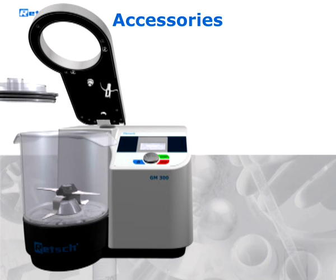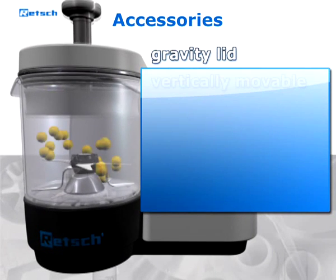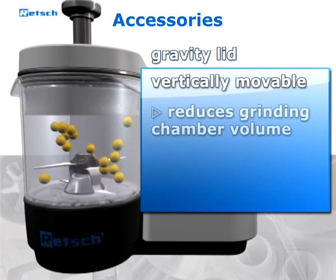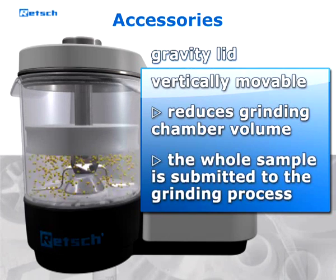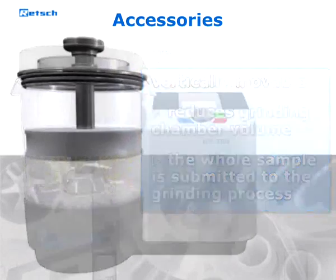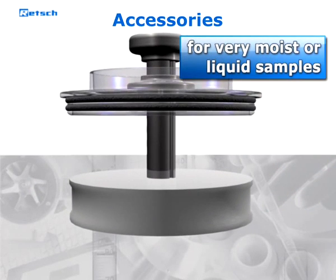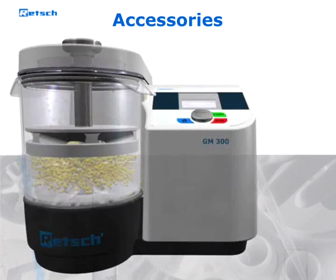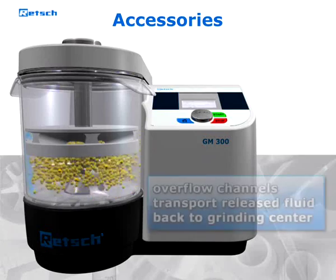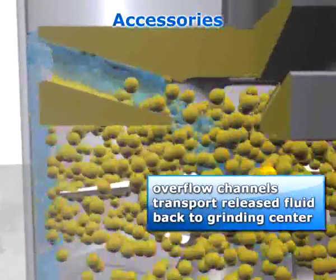Volume is greatly reduced during the grinding process — for example with salad — using a gravity lid. For very moist or liquid samples, the cavity lid is also available with overflow channels. Liquid released during homogenization is separated by centrifugal forces and transported back to the grinding center by the overflow channels.